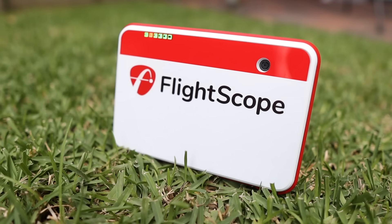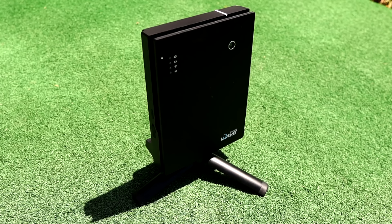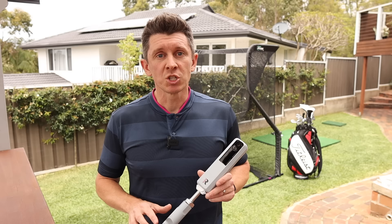Over the last year and a half, I've had really good access to the FlightScope Mevo Plus, SkyTrack, TrackMan, GolfZone, and the thing that's probably most similar to this device, the Garmin R10, which is also reviewed on my channel. So I know what I like, and more importantly I know what I don't like, and I know how these devices stack up against each other.